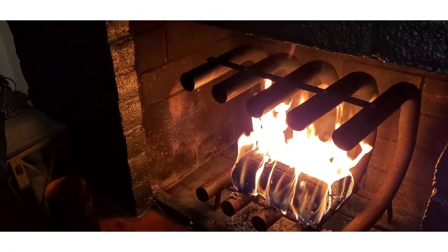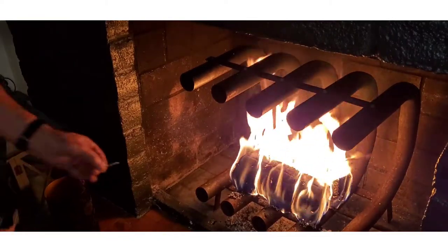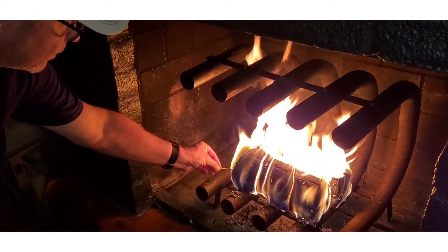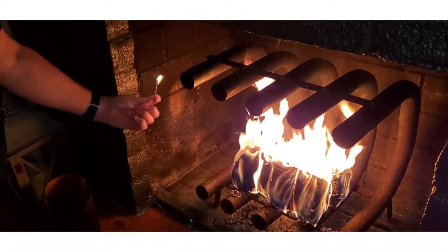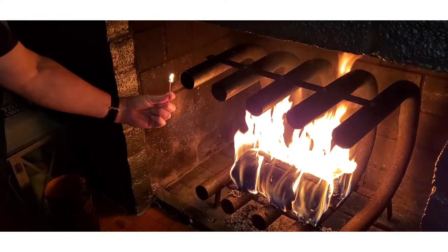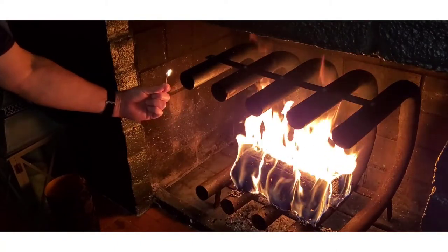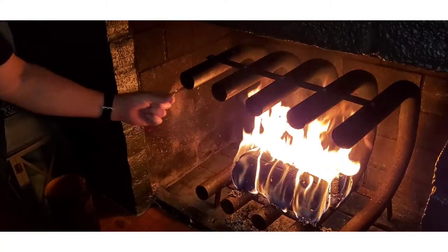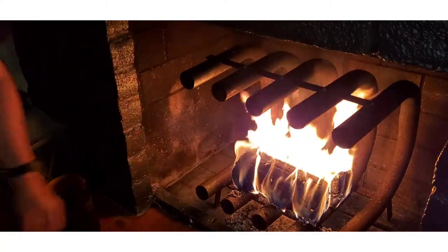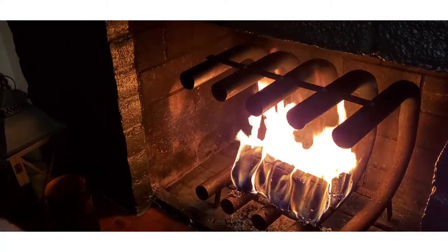You're going to be able to see the flame get blown out — you see nothing right here, see that? That shows hot air shooting out. Pretty cool, huh?